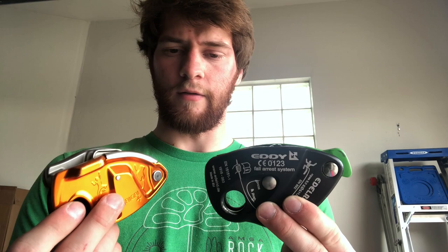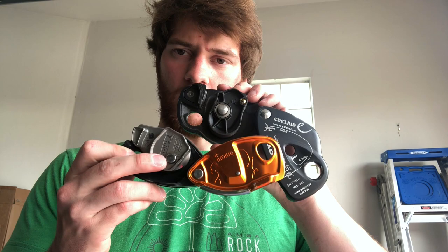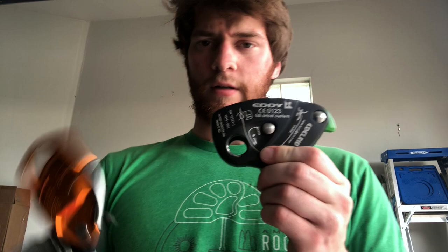A few things that are different: the Grigri's plate just slides open and you hold it closed by the carabiner, but the Eddy actually has a lock — you press that little point down and it slides downwards, whereas the Grigri slides upwards. You'll also notice that the camming unit on the inside is a bit more ovular than the Grigri's, which is more round.